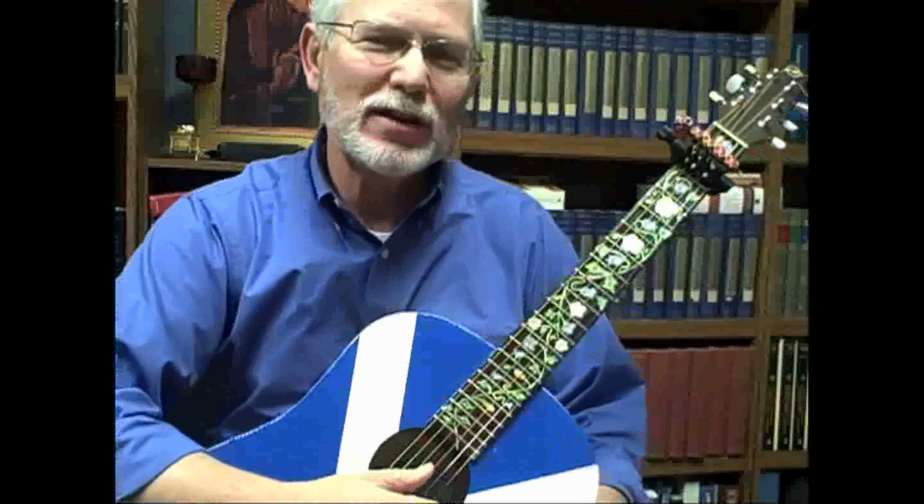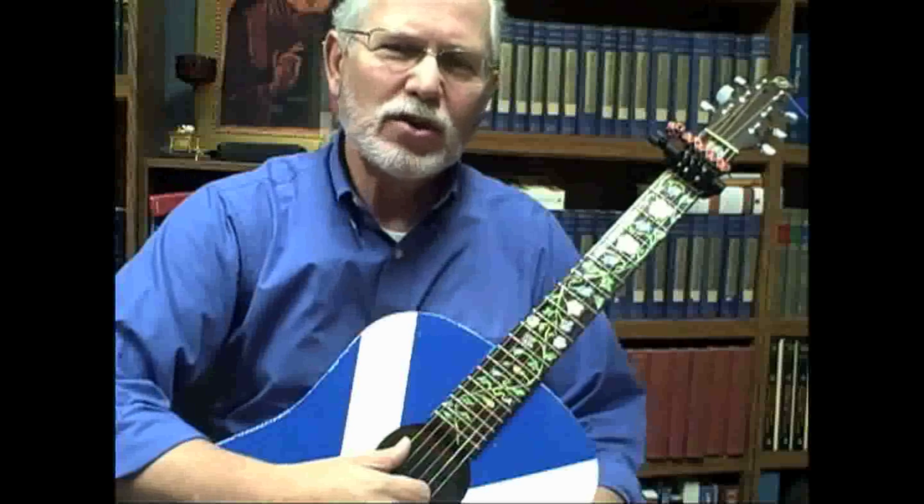Since we're getting close to Halloween, I wanted to show you how to use the spider capo. I use it for Celtic music, going between open G major and open G minor. First, I tune my guitar to open G major: D, G, D, G, B natural, D. Then I place a capo on the first fret — a full capo.